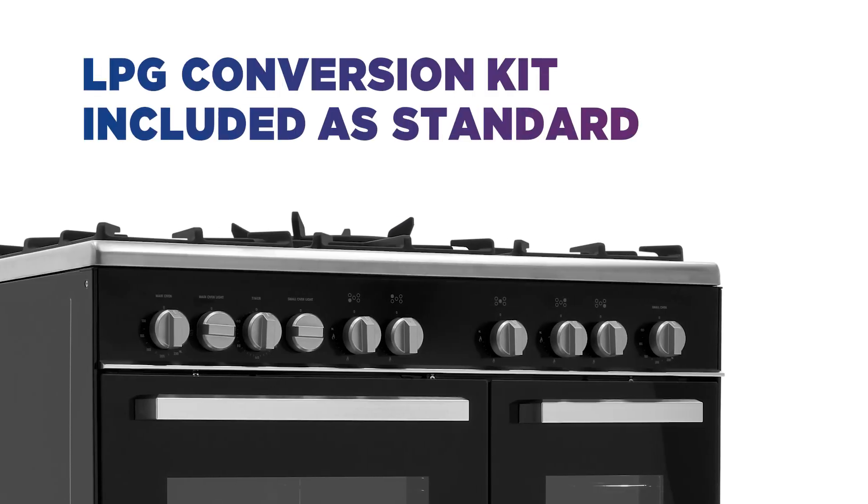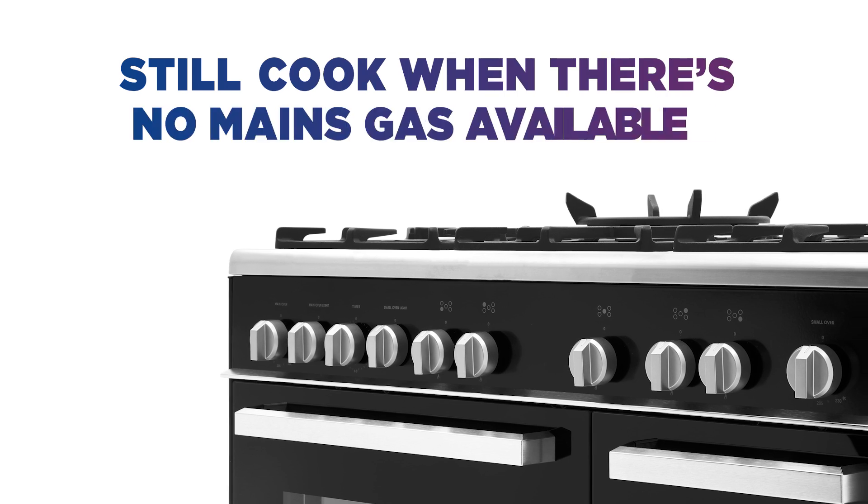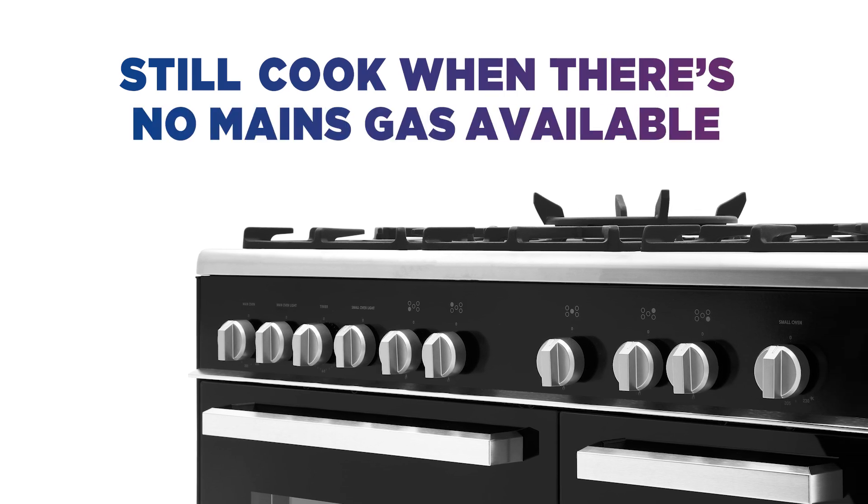With an LPG conversion kit included as standard, you can still cook your favourite meals if mains gas is not available in your home.